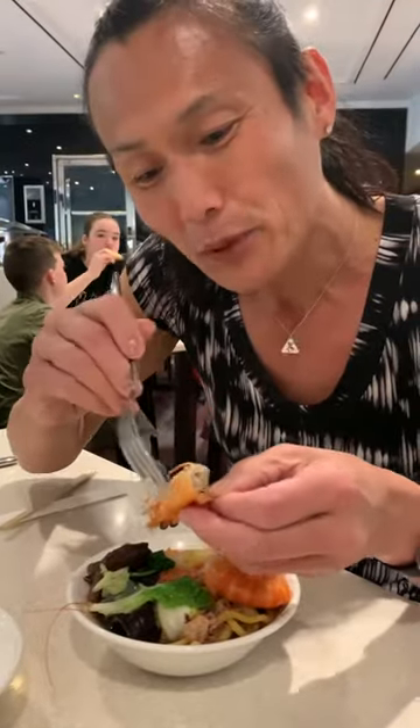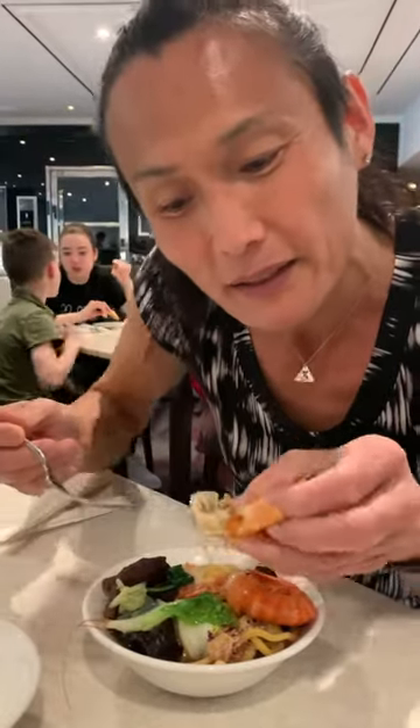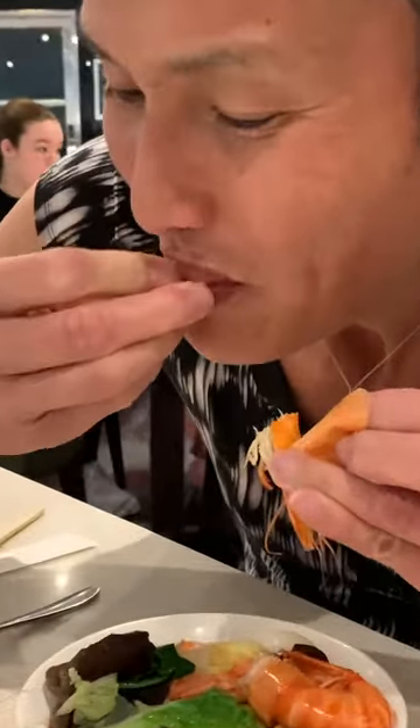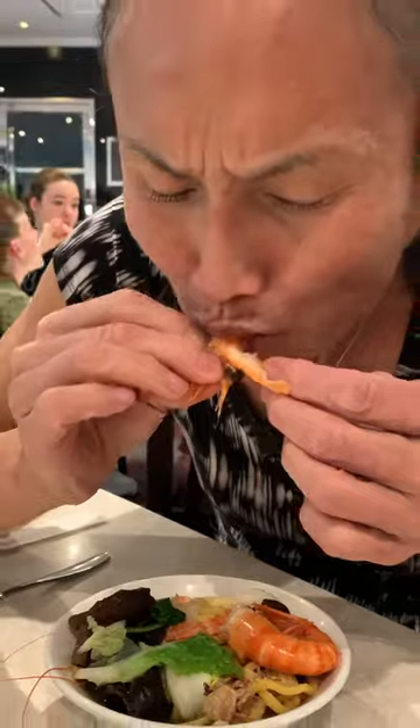This is where it helps to have an American fork to pry this out and chew on that, because this has a lot of good meat. Look at that — so good. Just spit it out. More neck meat here.